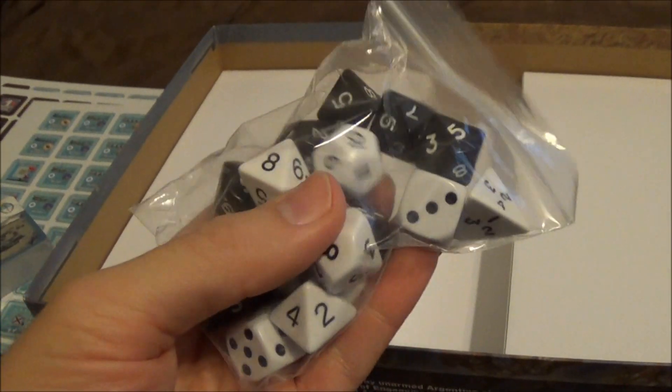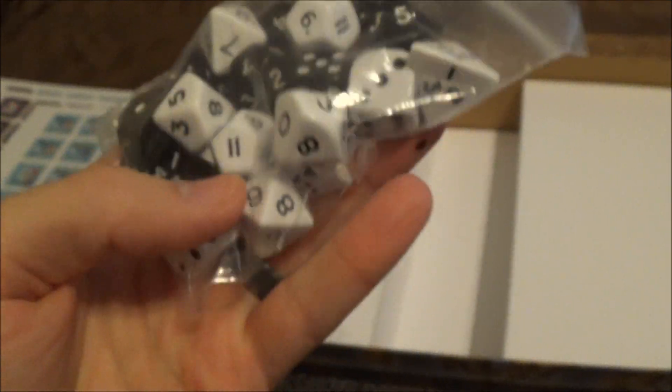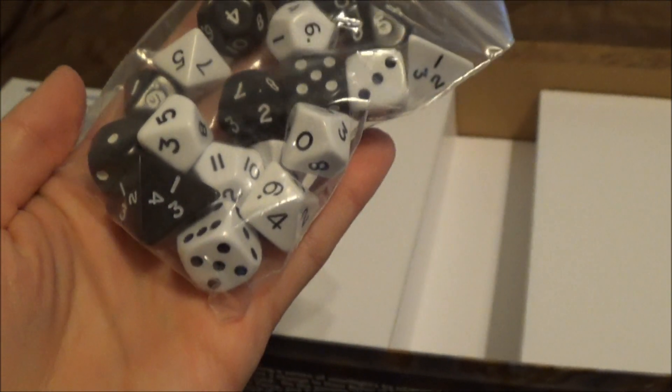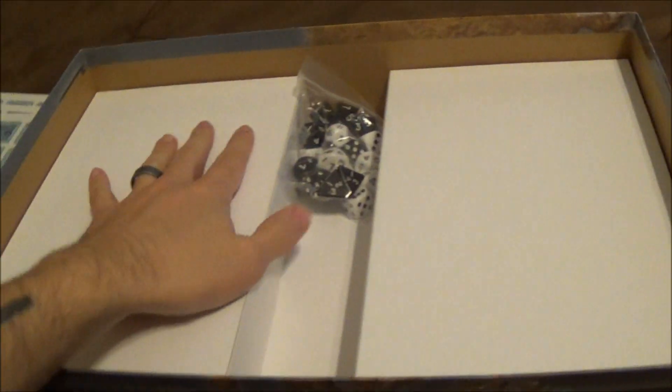And surprisingly, a bag full of dice. We have some 8's and some 4's and some 10's, which is cool. You don't typically see those in regular war games. And that's it — nothing under here, nothing under here.